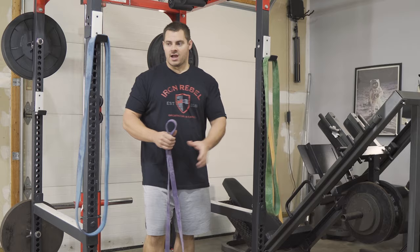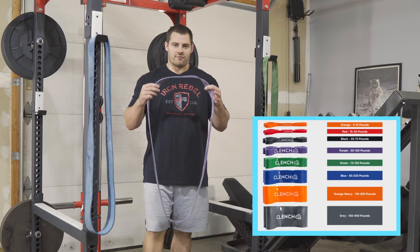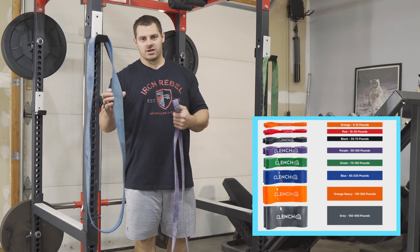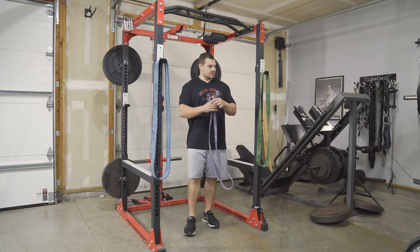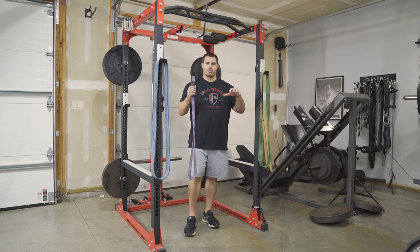With the purple band, you're going to get roughly 40 to 50 pounds of assistance at the very bottom, and with the blue, you're going to get upwards of 60 to 80 pounds of assistance. Ultimately, you'll need to play with the band resistance a little bit to fine-tune it to wherever you're at in your strength progression.